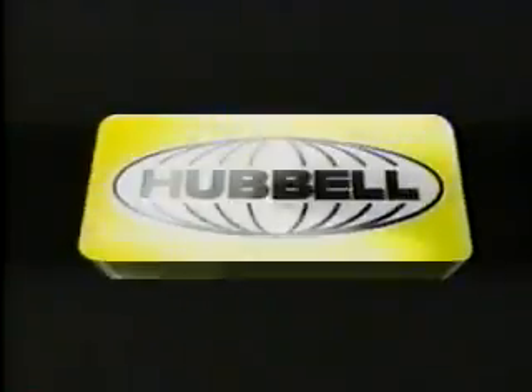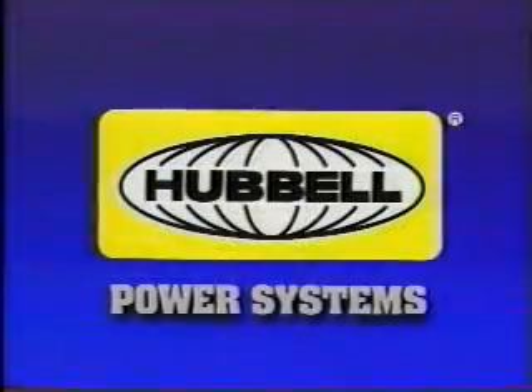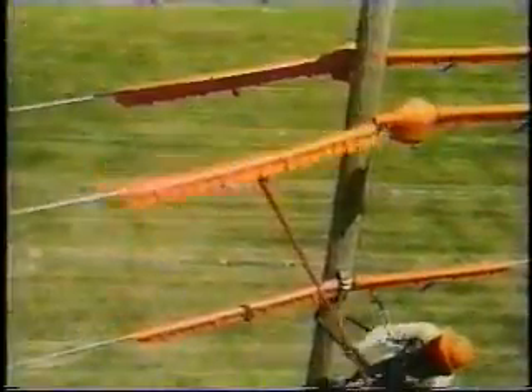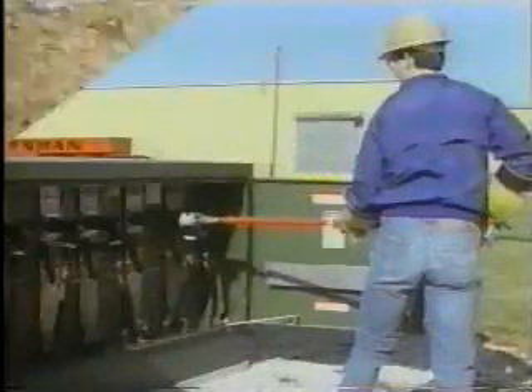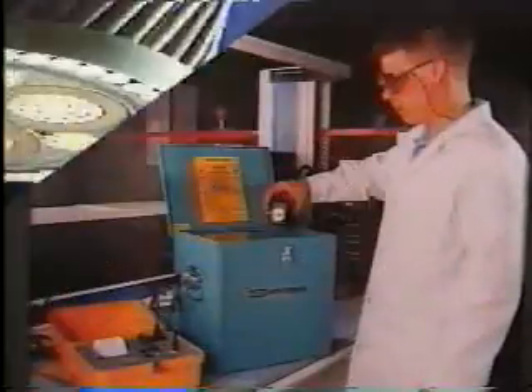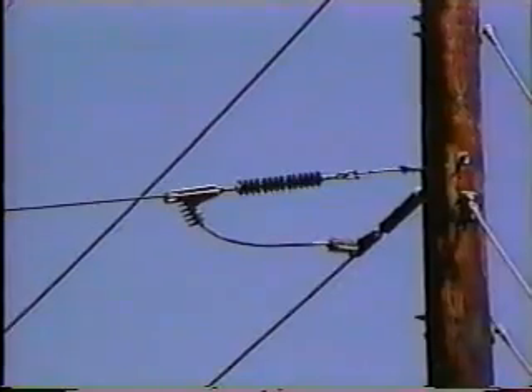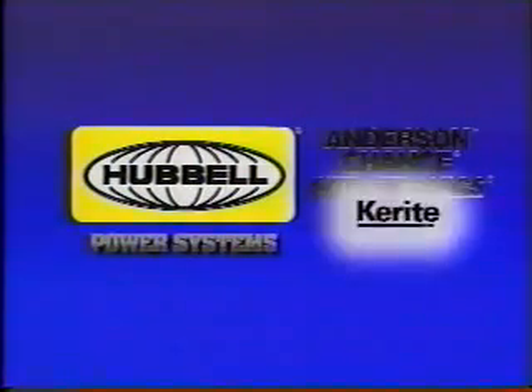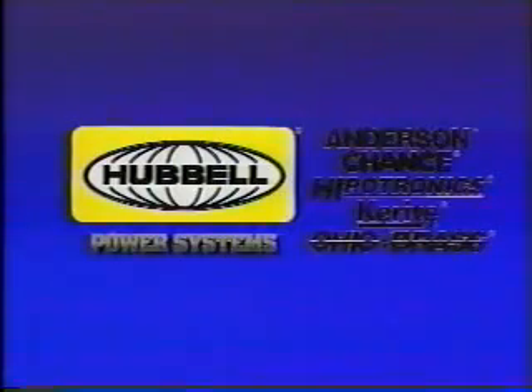This program has been presented by Hubble Power Systems, a family of companies serving utilities for more than 100 years. You know us as Anderson for Tools and Connectors, Chance for Tools, Construction, Switching and Protection Products, Kira for Power Cable, Hypotronics for Test Equipment, and Ohio Brass for Insulators and Arrestors. Great names in the utility industry working together as Hubble Power Systems to bring you quality electrical products.